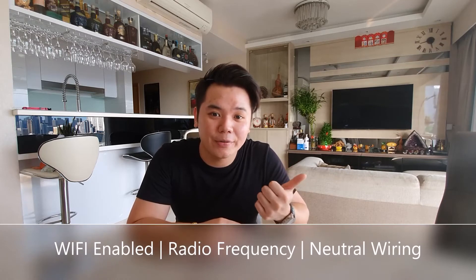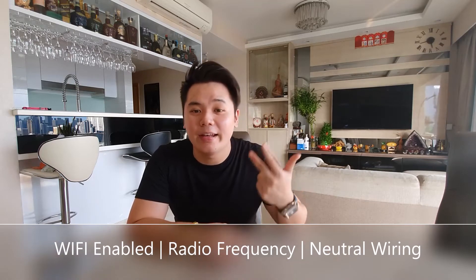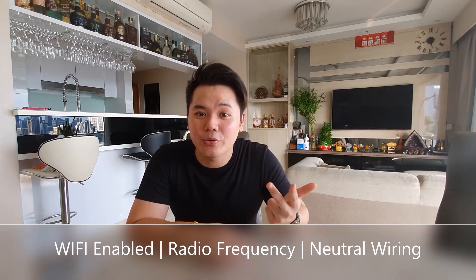Now, there are many types of smart switches in the market out there. There are Wi-Fi enabled, radio frequency, and even smart switches that run on neutral wiring as well. Finding the right smart switch for your home is definitely very important. So today we'll be taking a look at radio frequency smart switches.